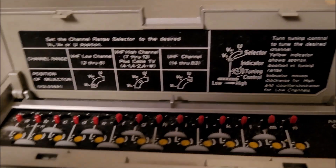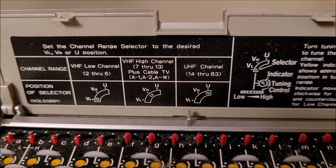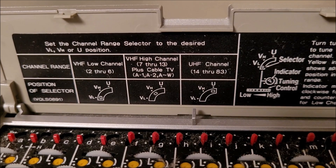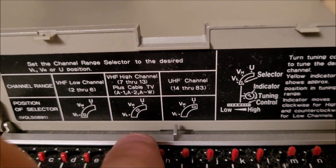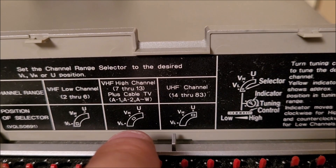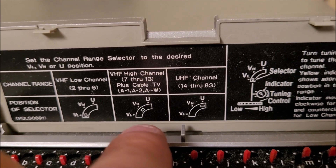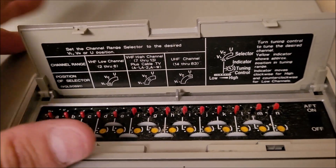Here are the tuning controls. I think this is the old cable system — you can see VHF channels 1 through 13, plus cable TV A1, A2, and A through W, which was never even a possibility in this market in southeast Louisiana.